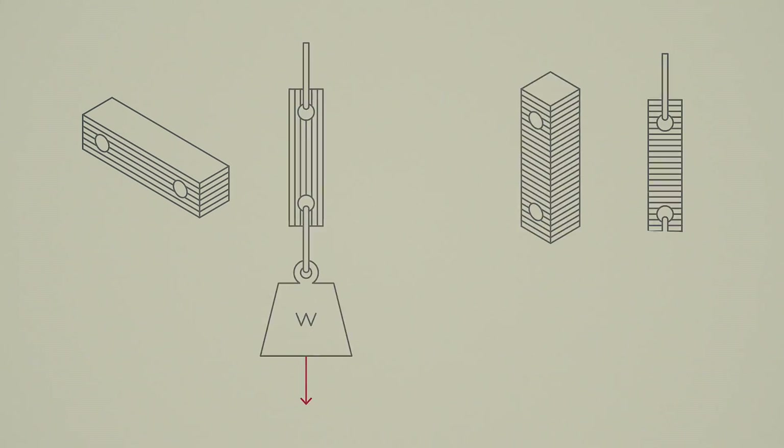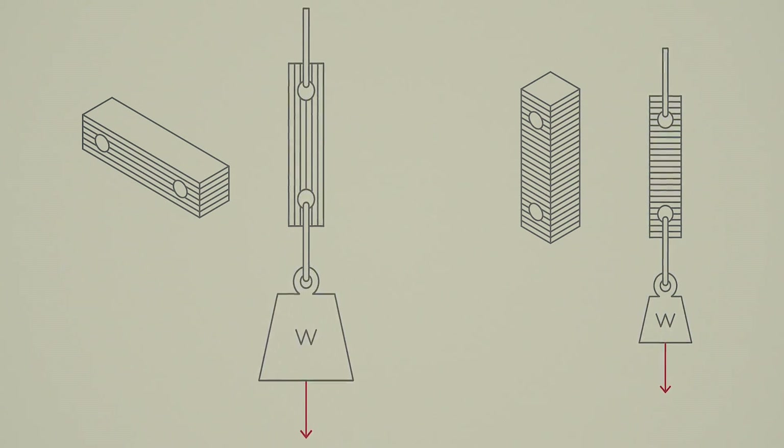Layers also play an important role in the strength of FDM parts. Because the parts are printed one layer at a time, they're inherently anisotropic — meaning they're much stronger in one direction compared to another. Looking at this diagram, we can see that depending on the print orientation and the direction the load is applied, we get very different performance from the two parts. This is a problem with most 3D printing technologies but is something that really needs to be considered when doing FDM printing.